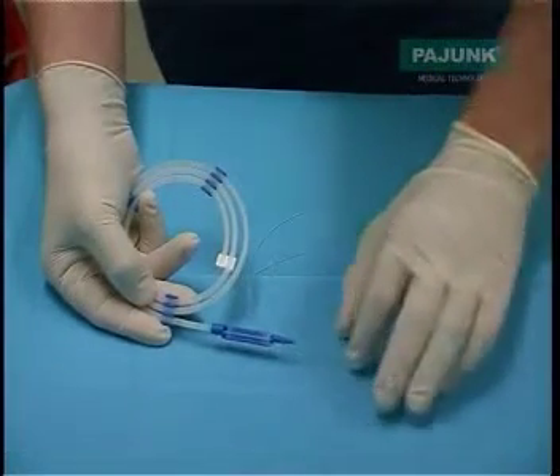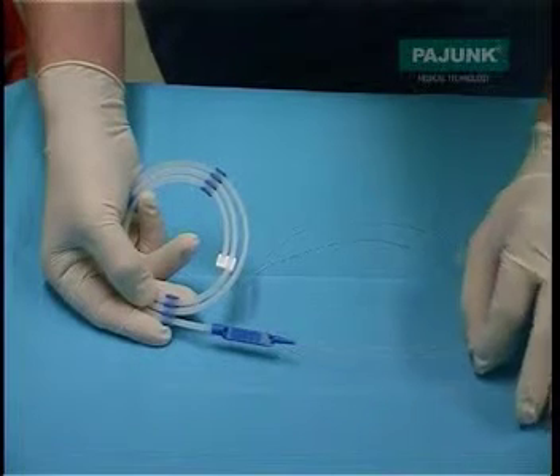The catheter contains a guide wire and this is automatically withdrawn by pulling away on the cassette.